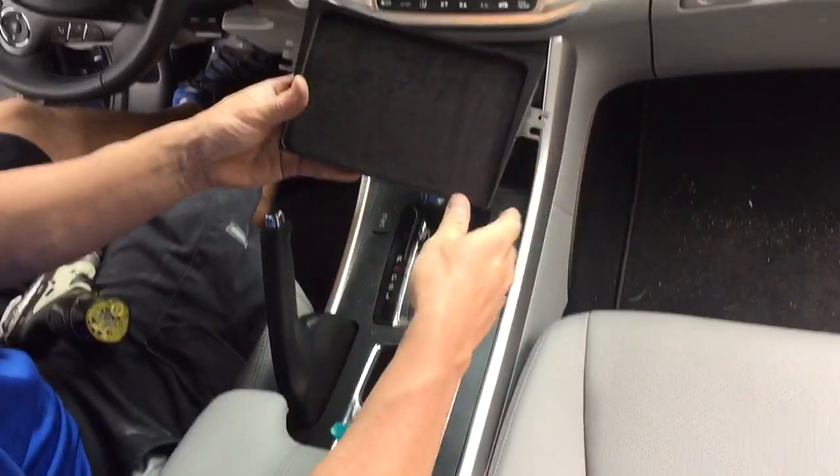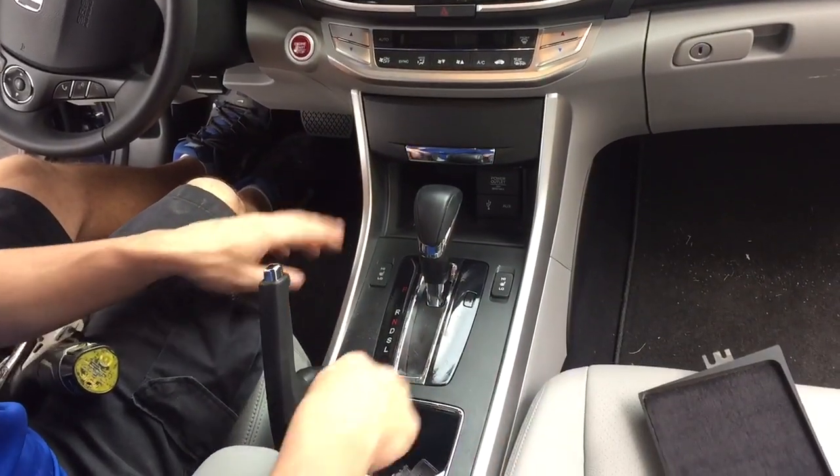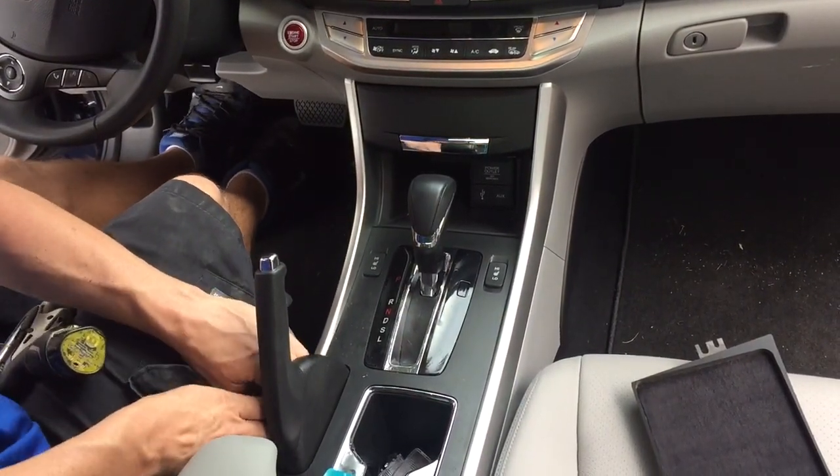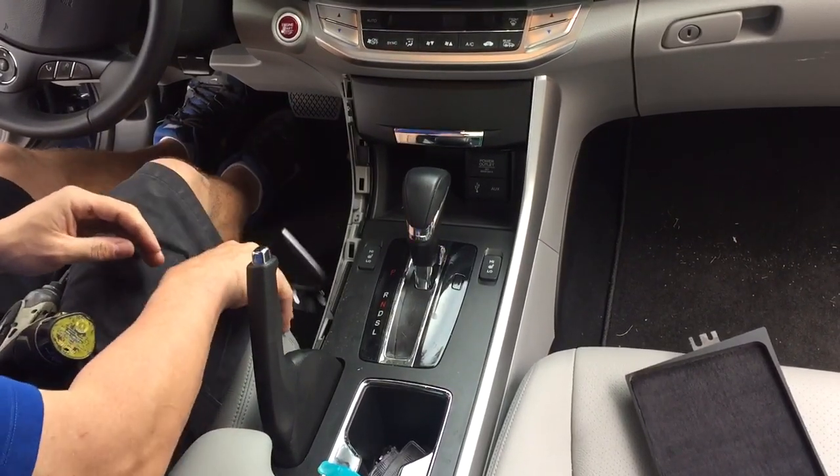Alright, this is how you install our Honda Accord iPad kit. Basically these two pieces here need to come off. This one's pretty easy — you can just reach in the side here and pull it straight up and it comes right off.